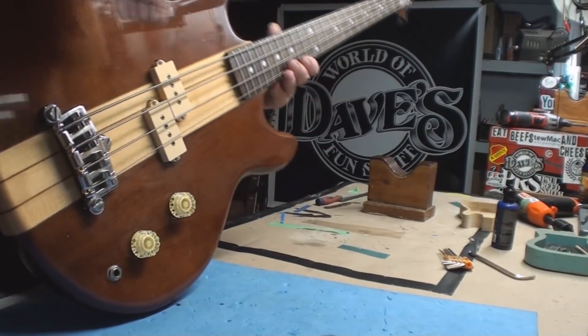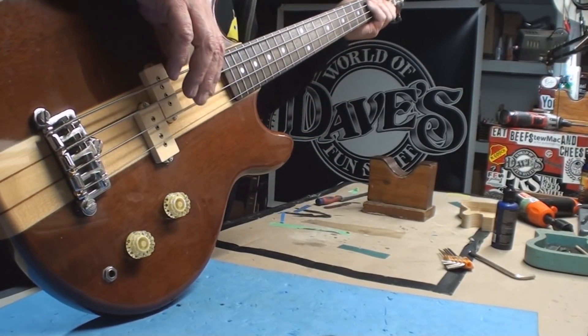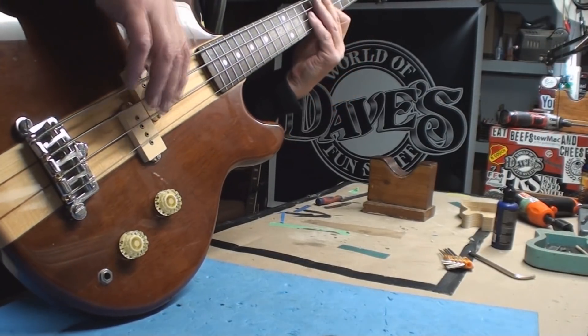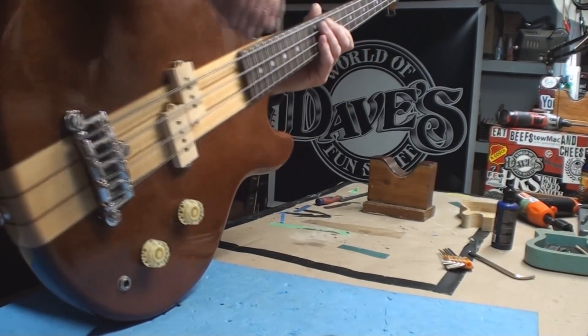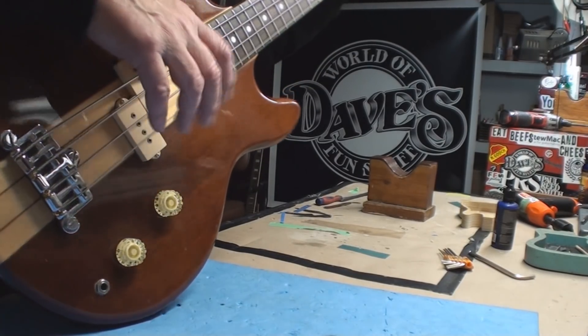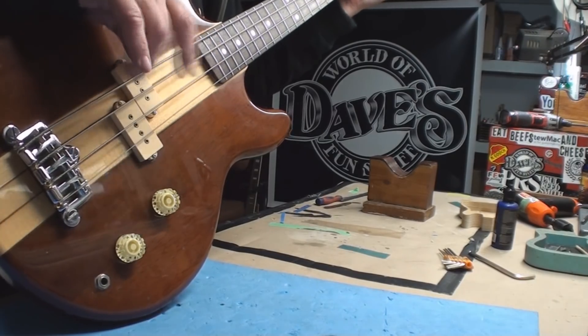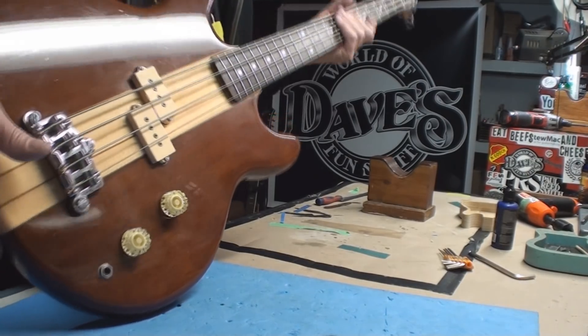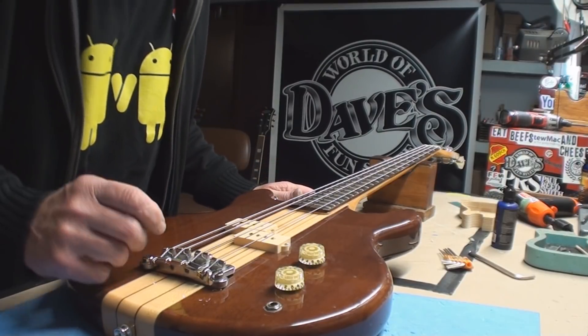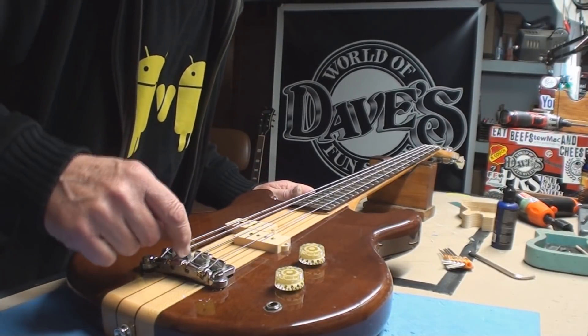It's a cool little bass but you can't play it — you'd be all out of tune pushing some strings harder than others. It's just ergonomically sad. We've got to fix it. So what I did last time — I'm just going to skip the nonsense — I took the saddle out. I'll do that right now because they fall out pretty easily.